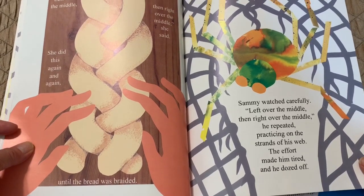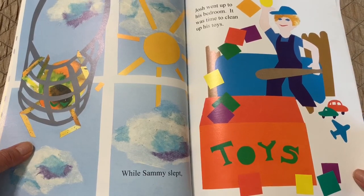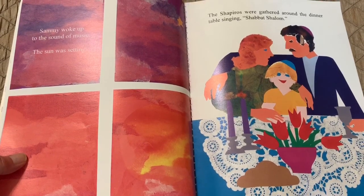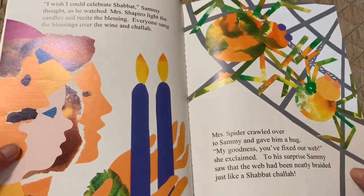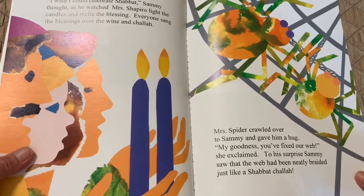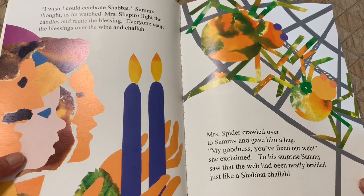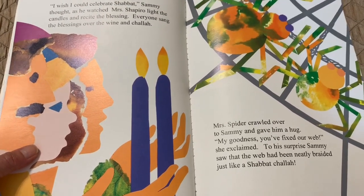While Sammy slept, Josh went up to his bedroom to clean up his toys. Sammy woke up to the sound of music. The sun was setting. The Shapiros were gathered around the dinner table singing "Shabbat Shalom." "I wish I could celebrate Shabbat," Sammy thought as he watched Mrs. Shapiro light the candles and recite the bracha. Everyone sang the blessings over the wine and challah. Mrs. Spider crawled over to Sammy and gave him a hug. "My goodness, you have fixed our web!" she exclaimed. To his surprise, Sammy saw that the web had been neatly braided, just like a Shabbat challah.